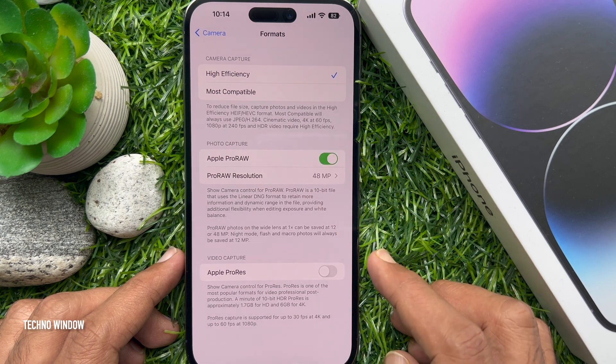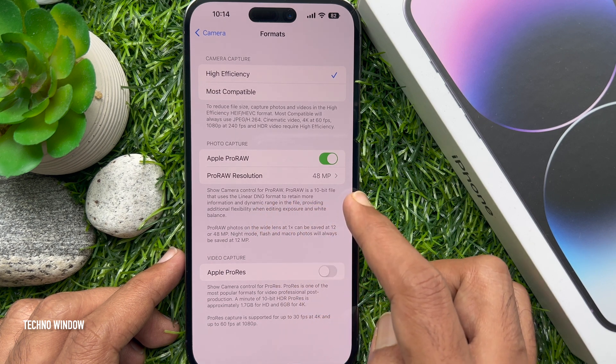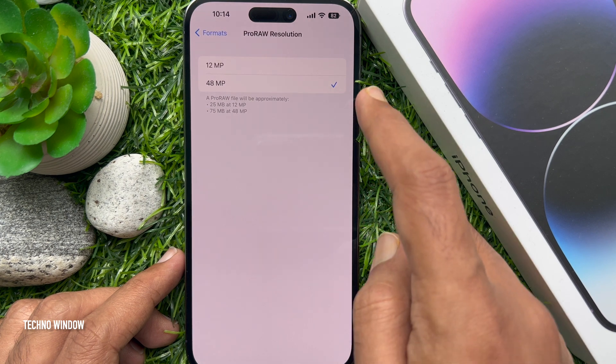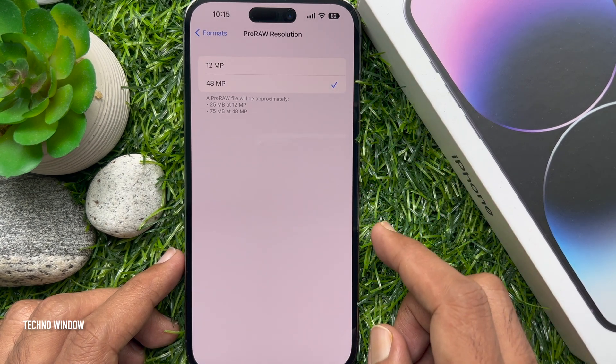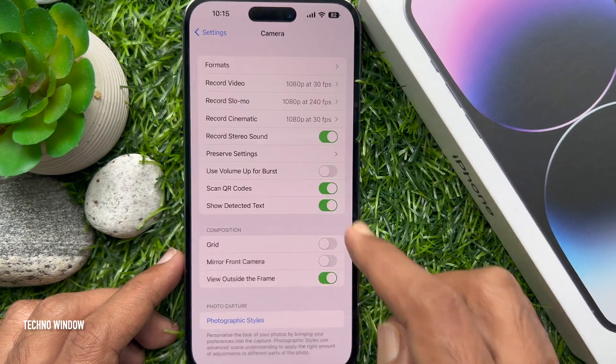Now you will see Pro Raw Resolution. Tap on it to select 12 megapixels or 48 megapixels — 25 MB at 12 megapixels and 75 MB at 48 megapixels. Choose 48 megapixels.